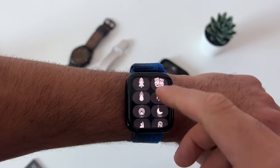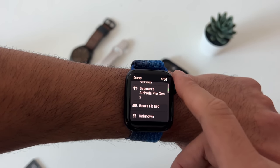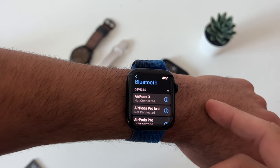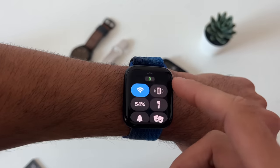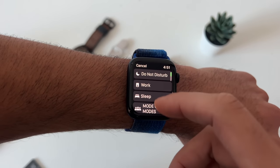Here's your AirDrop. This is also where you can quickly select between AirPods you may have, as well as connect to another Bluetooth device — there is built-in Bluetooth on the Apple Watch. You can manually pair a Bluetooth device here, including a keyboard. Scrolling down is where you'll find your Do Not Disturb modes and other focus modes you may have on your device.